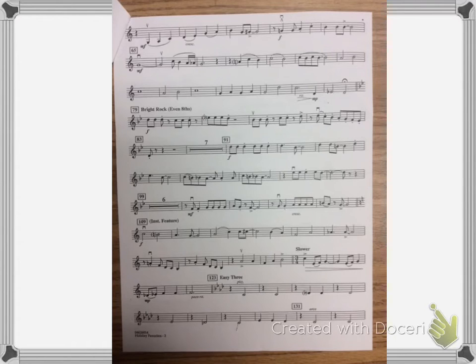Our tempo is 90, so let me adjust the metronome to that. Okay, 90.